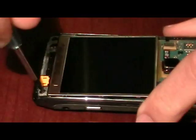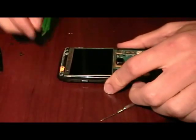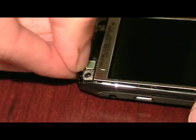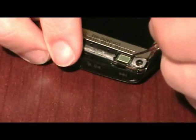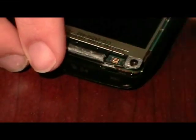There are two more screws up at the very top. Then there's a little yellow clip right here that just slides out towards the top. There's also a flex cable in there that you have to gently pop off, and then that top piece will come up.